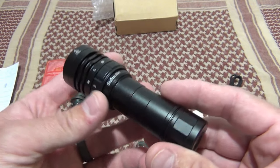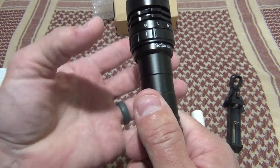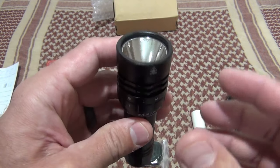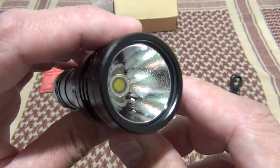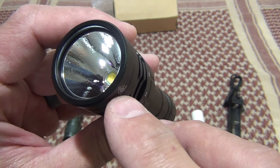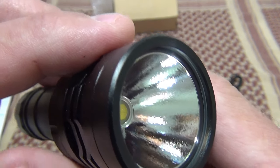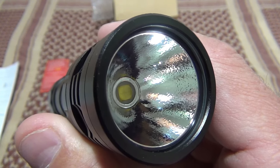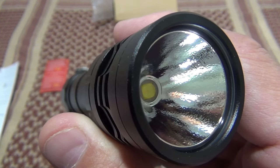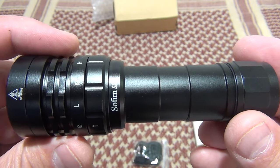I like this light. I've already taken it out, played with it, and it's awesome. The magnetic ring is so cool the way it works. It has heat dissipation up on the head of the flashlight. The glass is very thick and it has a beautiful reflector with a mild orange peel design. If you look really close at the LED, you'll notice it's actually four LEDs in one — it's a Cree XHP 50.2, and this LED puts out 2,550 lumens of output.